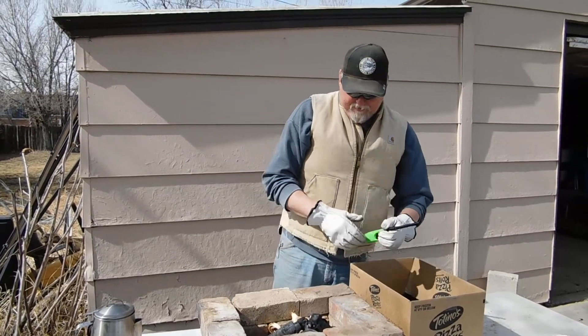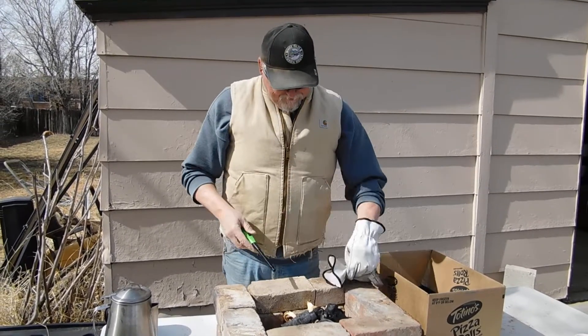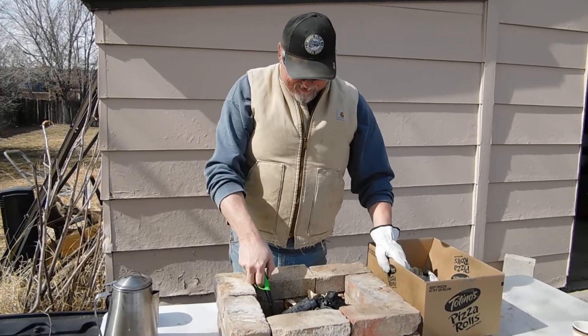Let's see if we can get this thing going in the wind. The wind always blows here in Wyoming — of course it's going to pick up just as soon as I try to light this.